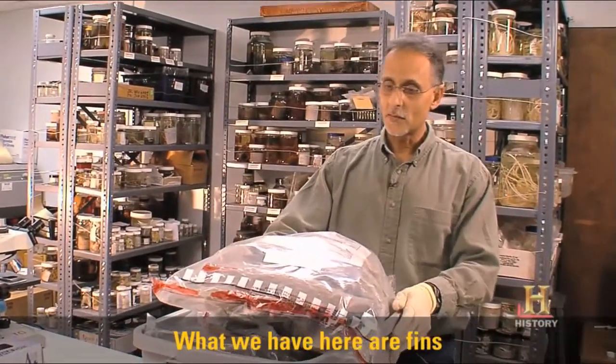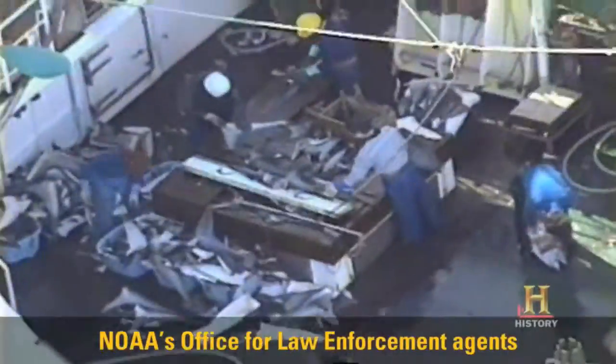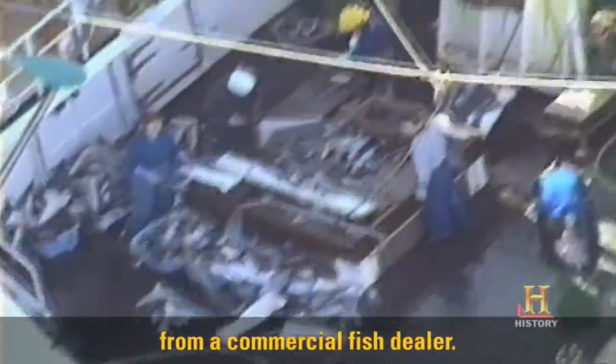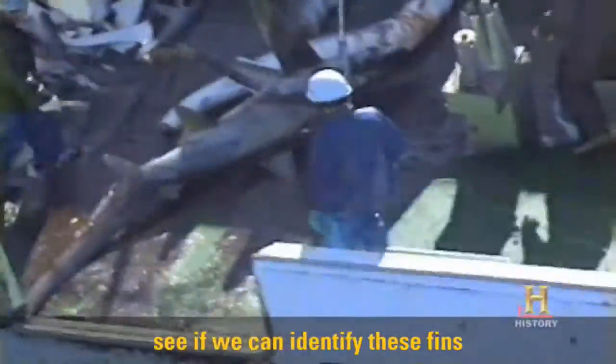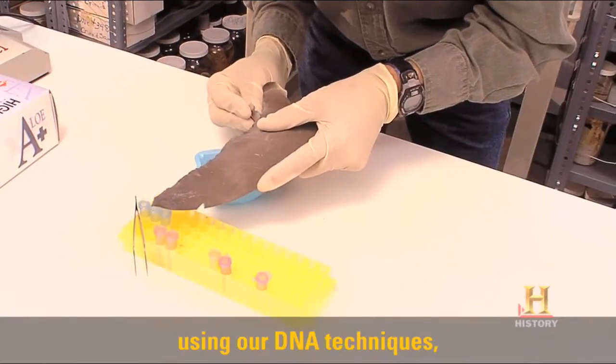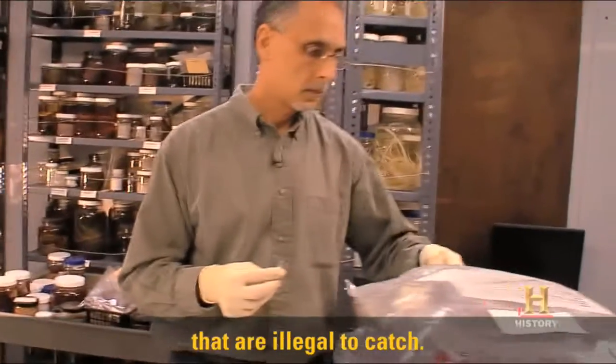What we have here are fins from over 400 sharks that were confiscated by NOAA's Office for Law Enforcement Agents from a commercial fish dealer. They've asked us to see if we can identify these fins using DNA techniques, because they want to know whether some of these fins come from species that are illegal to catch.